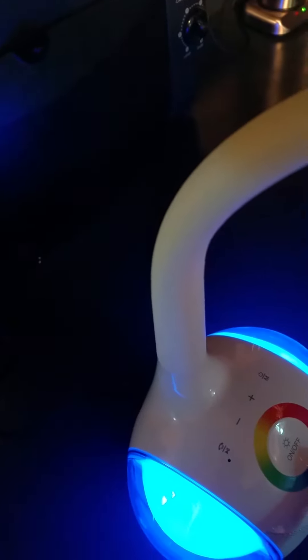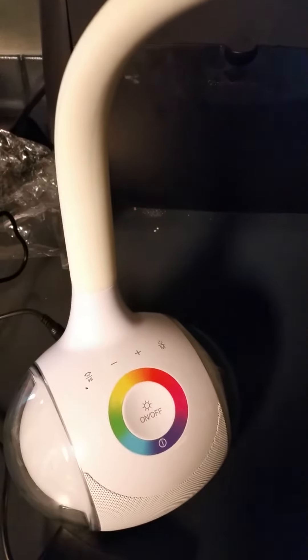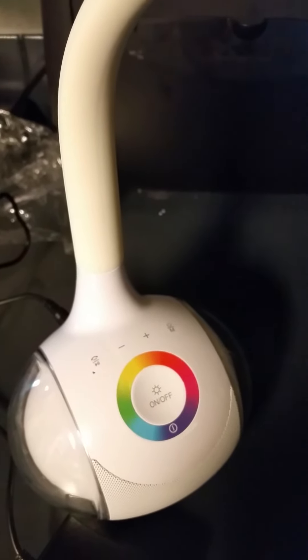That makes it go brighter. You can turn that on and then choose your color, or you can just let it do it on its own. Awesome product for anyone — great as a desk lamp and for any teenage kid.